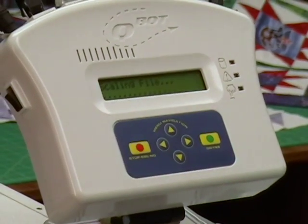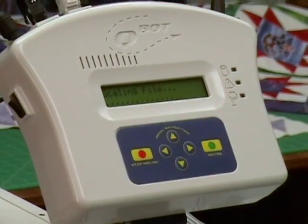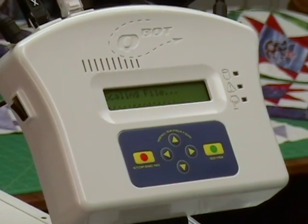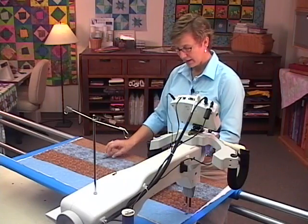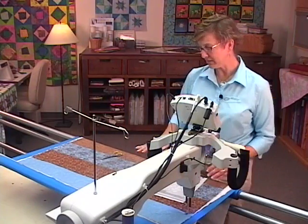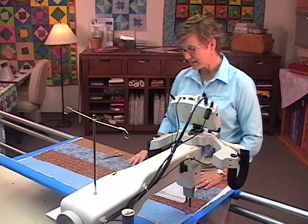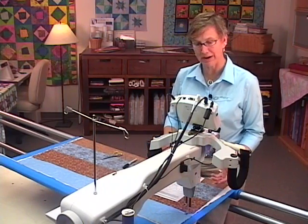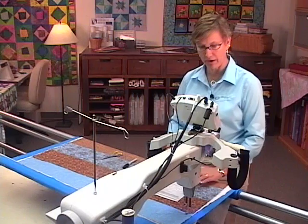So QBOT is scaling the design. The more detail in the design, the scaling process may take a little longer than just a simple block. The template was printed on template film — a transparency film you could buy at an office supply store — printed at 100% in size.